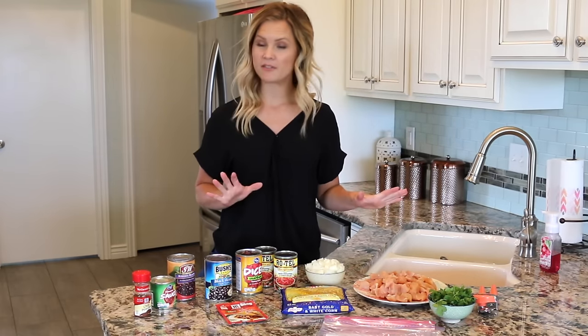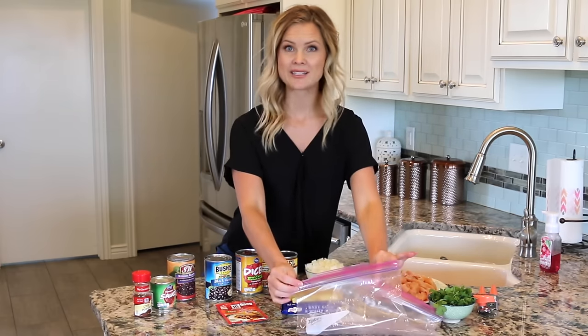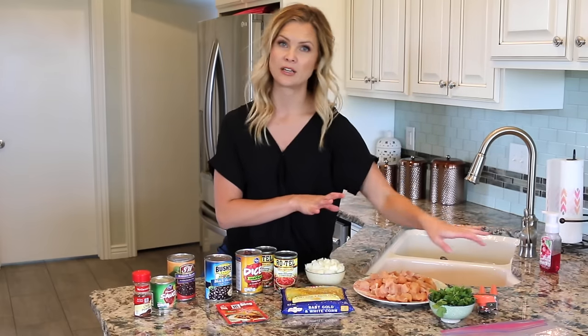It is really easy. You only need a few things, and these are the ingredients you are going to use. You are going to need two gallon-size freezer bags — one is going to be used to put our chicken in, and the other one will be used to put the rest of the ingredients in.